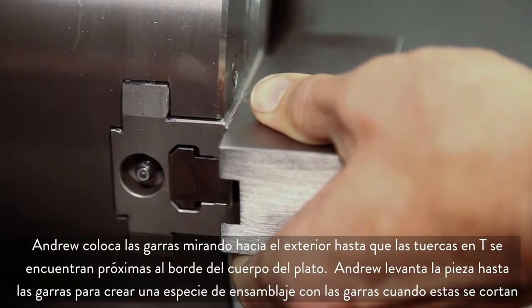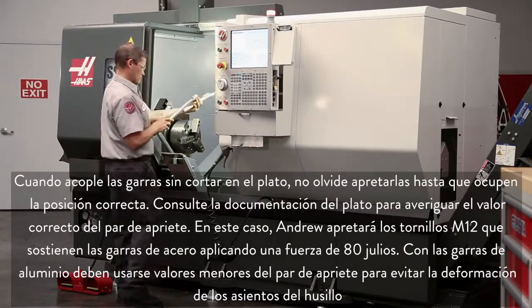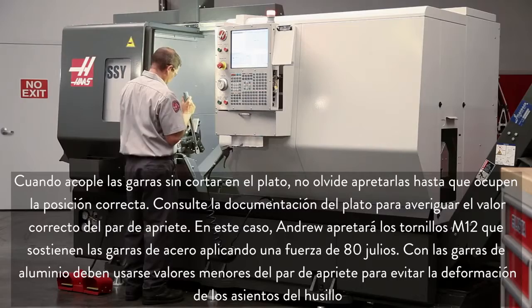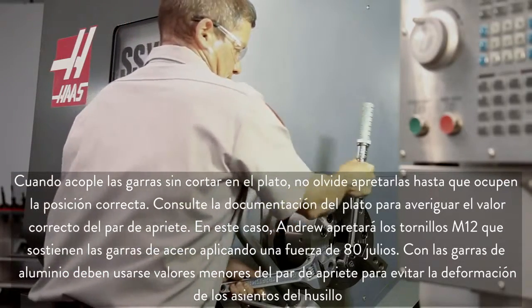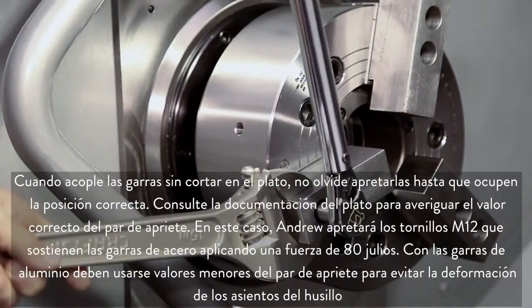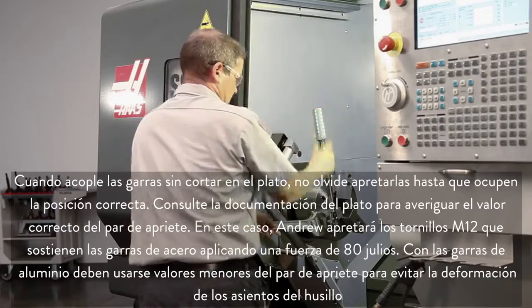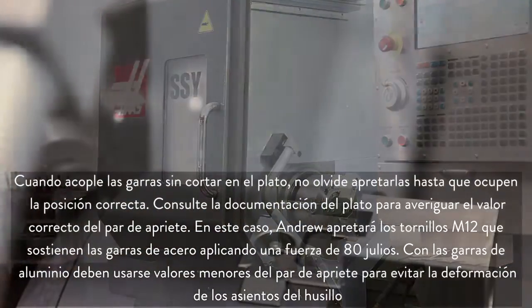Andrew positions the jaws outwards until the T-nuts are near the edge of the chuck body. Never position the jaw T-nuts outside of the edge of the chuck body. When attaching the uncut jaws to the chuck, always torque the jaws in place and refer to the chuck documentation for the correct torque value. In our case, Andrew will torque the M12 bolts holding these steel jaws to 80 foot-pounds. Use a smaller torque value for aluminum jaws to avoid distorting the screw seats.